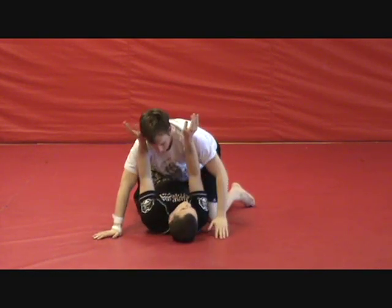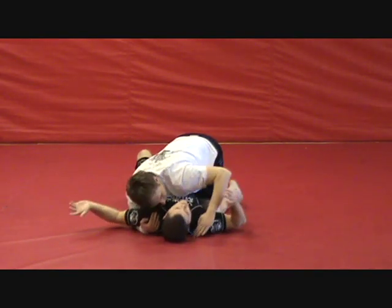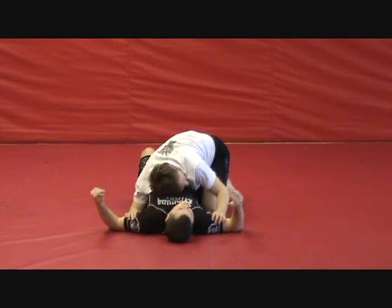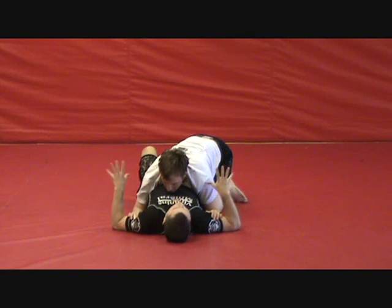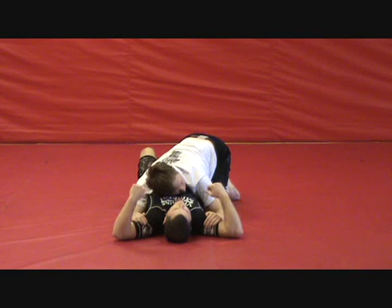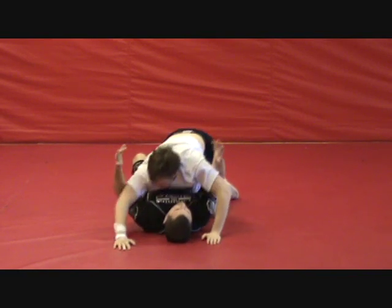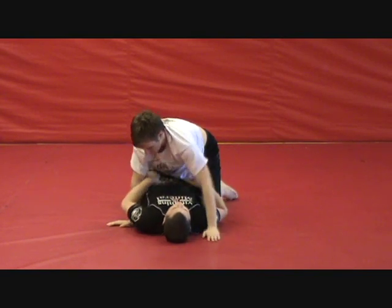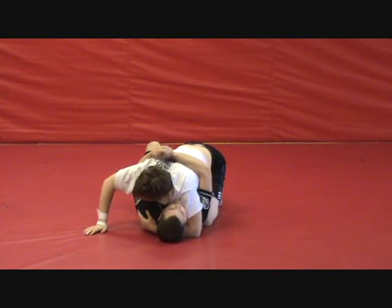We've landed in half guard. Normally we're going to be here — he'll be underhooking us, we'll end up with an over-under, or he'll have bicep control on both sides. This is probably the most annoying one for me, this one is horrible. However, it's not that hard to overcome. All I'm going to do is raise my elbows up and then shoot my arms under and I've got double underhooks. Everybody knows we want double underhooks from half guard.